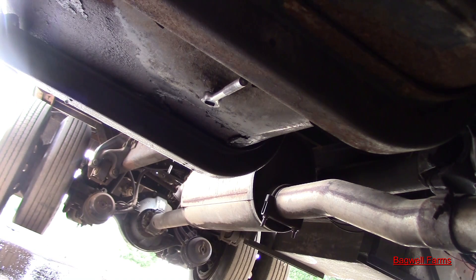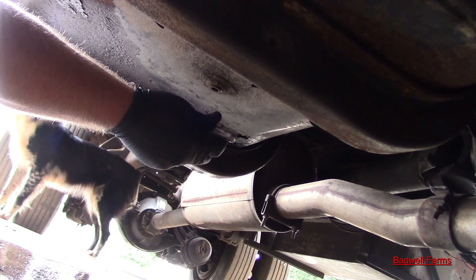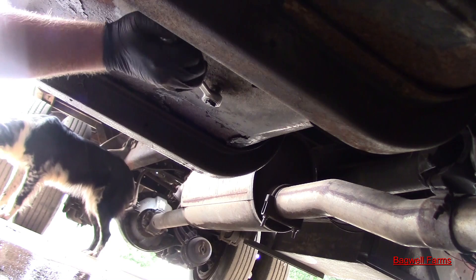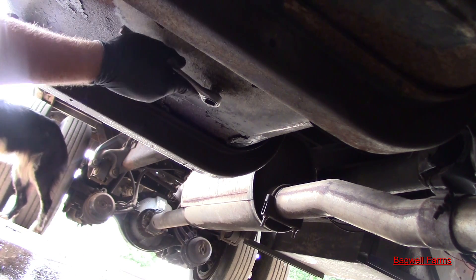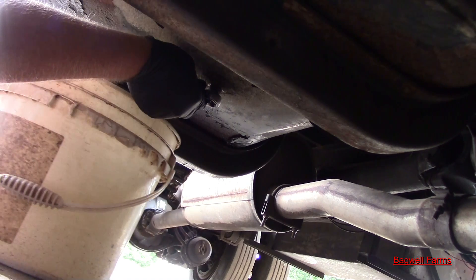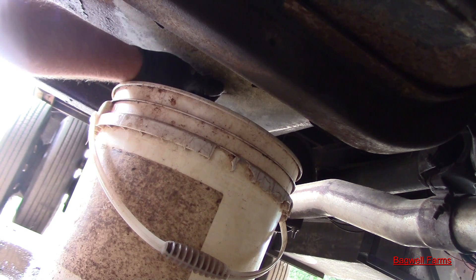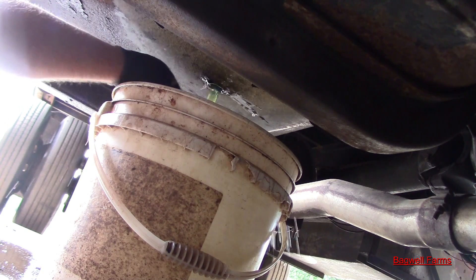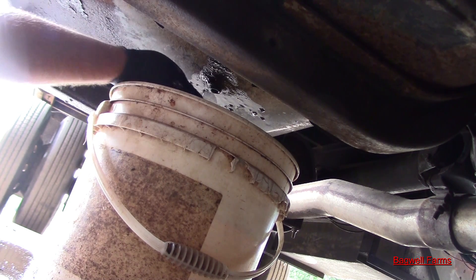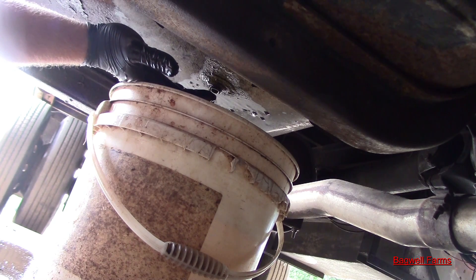But this is the fun part. Now I get to try to drain the diesel fuel out of this thing, which is always fun. These tanks ain't hard to take off, but it's just one of the jobs where you're real lucky if you can get through without getting diesel fuel all over you. I'll be right back when I get it empty.